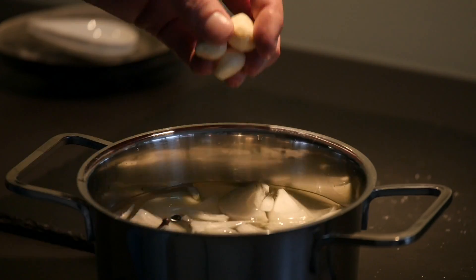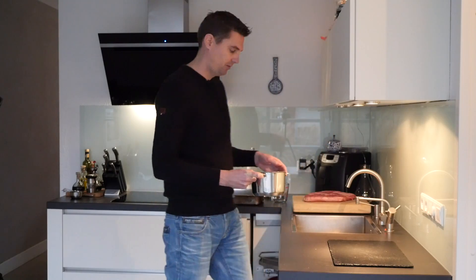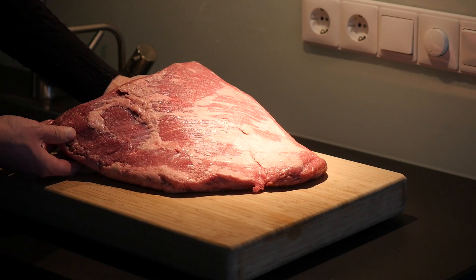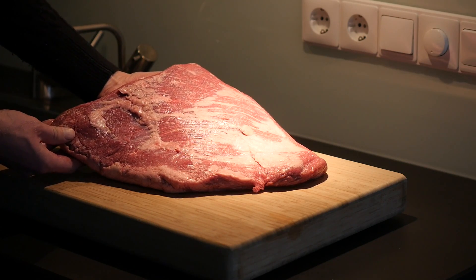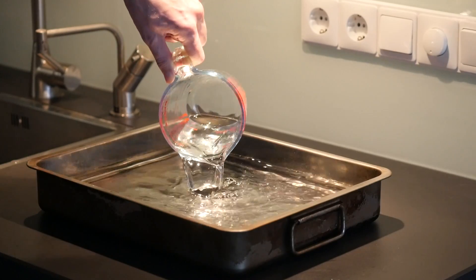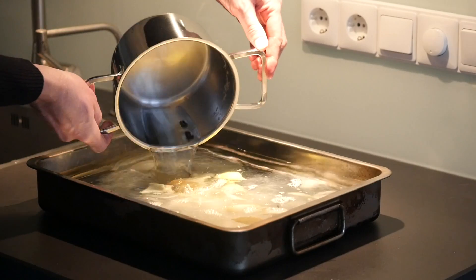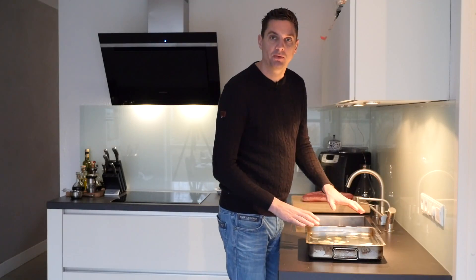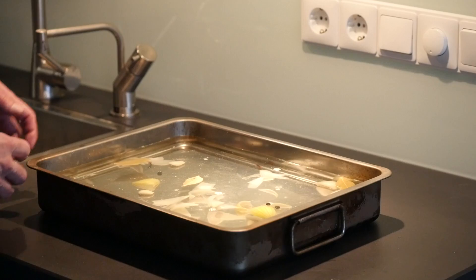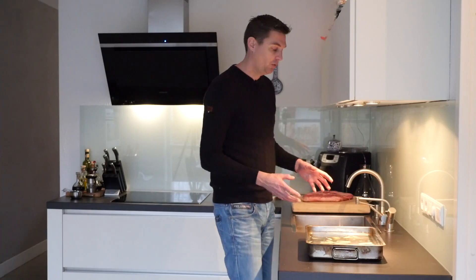We'll bring this to a boil and let the sugar and salt dissolve and the flavors mix. For our recipe I have a beautiful two and a half kilogram point brisket. To finish off our brine, we're gonna take three liters of cold water and add our hot brine ingredients — this totals up to four liters, which is around a gallon.